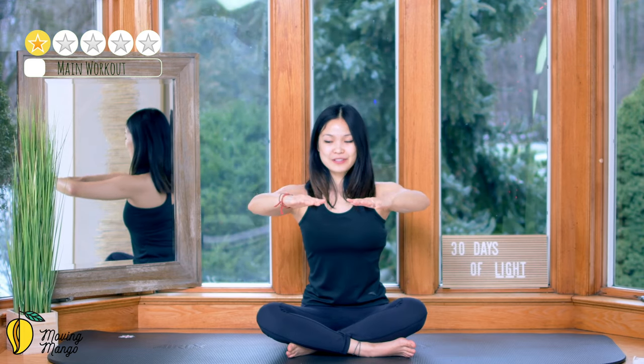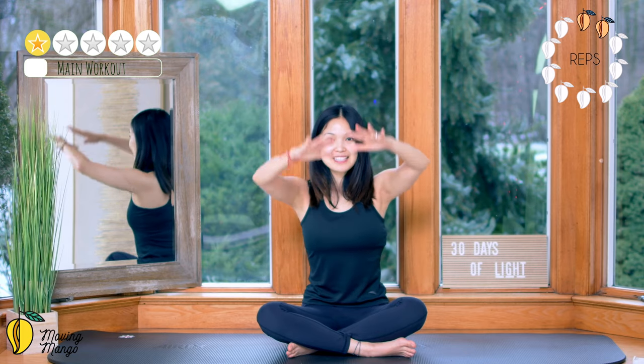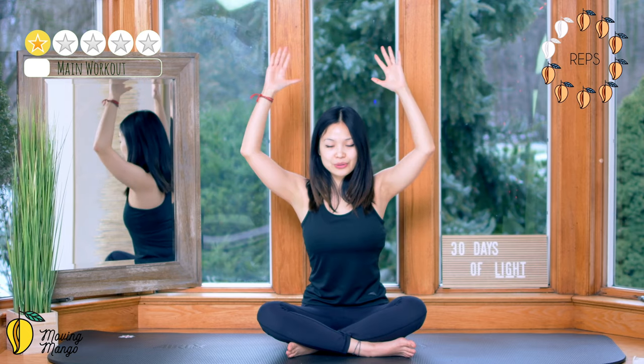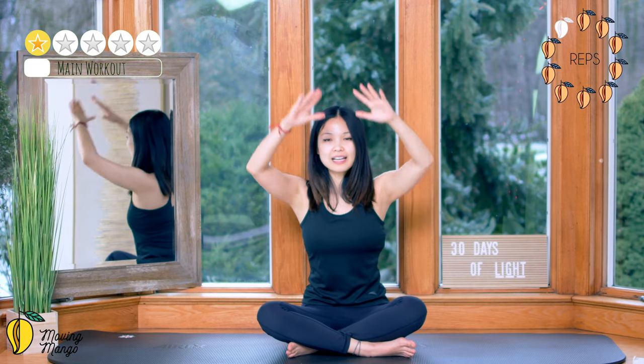Now bring your hands towards the front, soften your elbows, lift your arms up and down. Lengthen your back and gently pull the belly button in to support your lower back — 7, 6, keep breathing, 5, 4, inhale and exhale down, 3, 2, and last one.